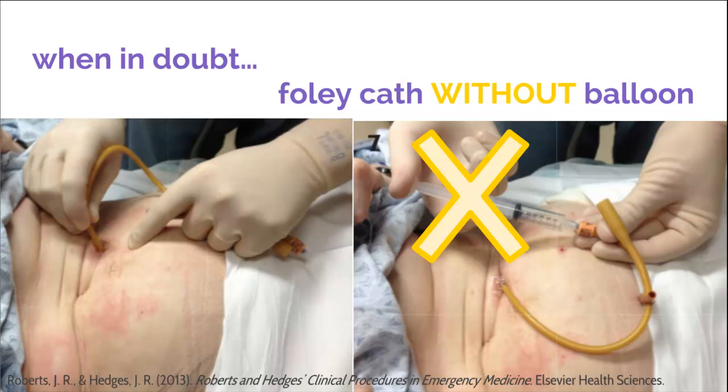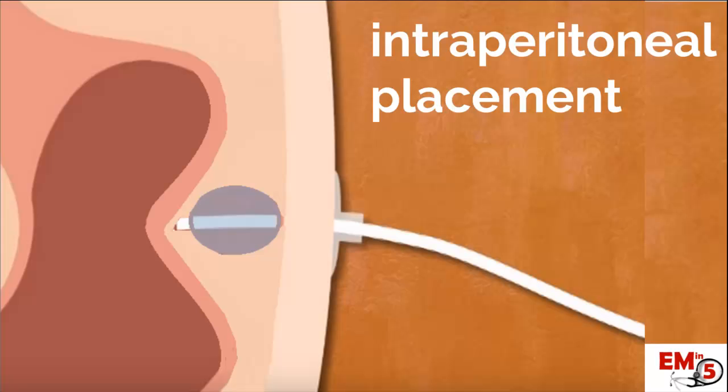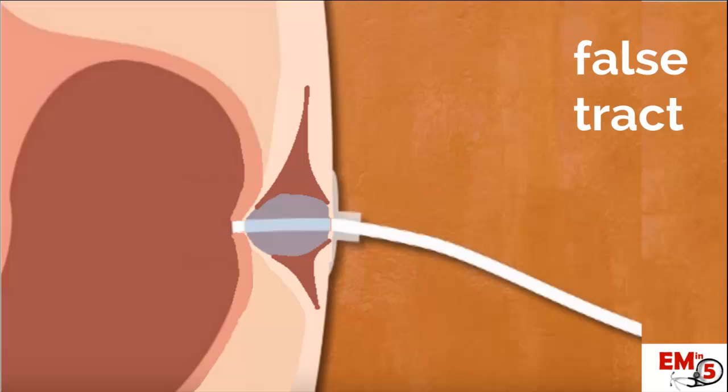Now let's talk about some complications of replacing it. This should be what the tube looks like when you replace a G-tube: abdominal wall, stomach, balloon inside the stomach. What can happen is that it can go intraperitoneally — meaning you're putting it through the tract, but it doesn't actually go into the stomach. If you feed the patient through this, it could actually be lethal. The most dangerous time for this is with a very new tube. It takes a couple of weeks for the stomach to scar and adhere to the abdominal wall so that you have a secure tract, but it can actually happen at any time.